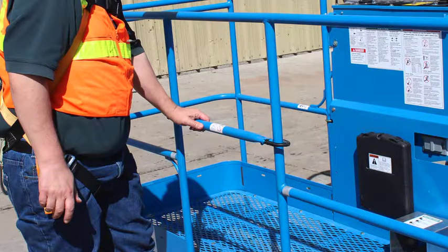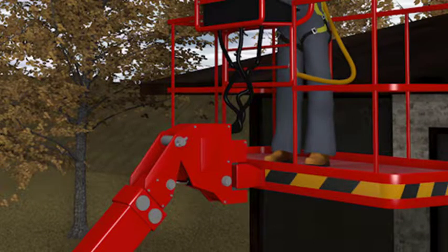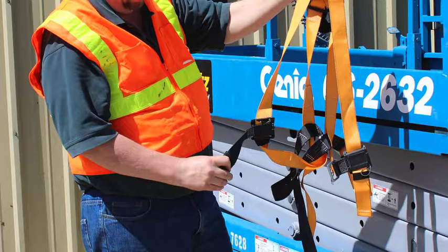Ensure that access gates or openings are closed and latched. Stand firmly on the floor of the lift platform or bucket. Use a body harness or restraining belt with a lanyard attached to the boom or basket.